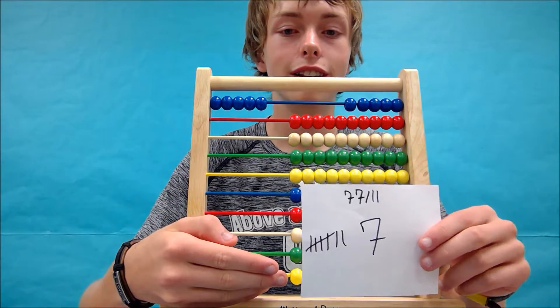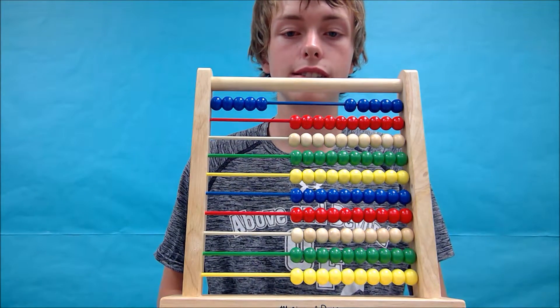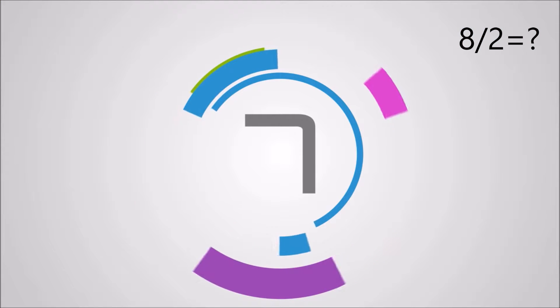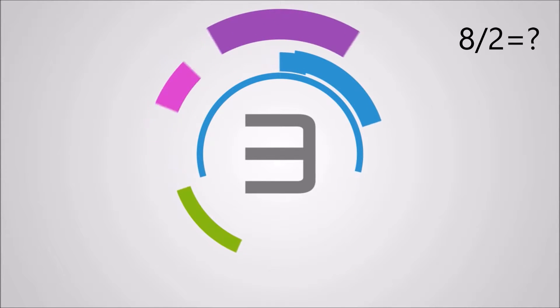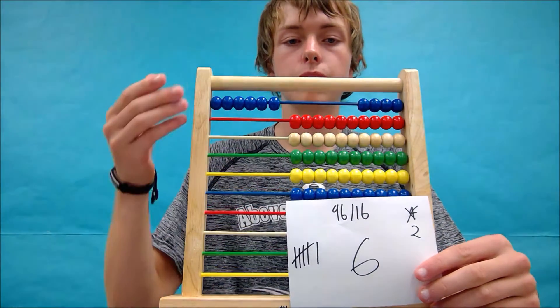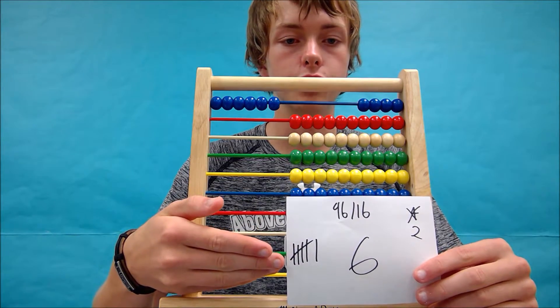Well done! Let's lastly try 96 divided by 16. Your answer should be 6 and your abacus should look something like this. If you were using tallies, your tally sheet should look like this.